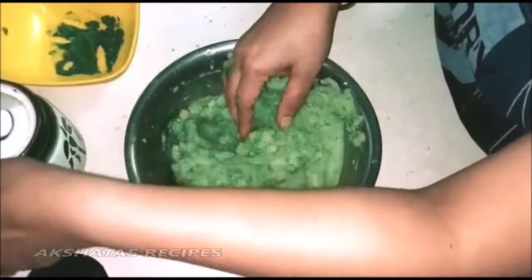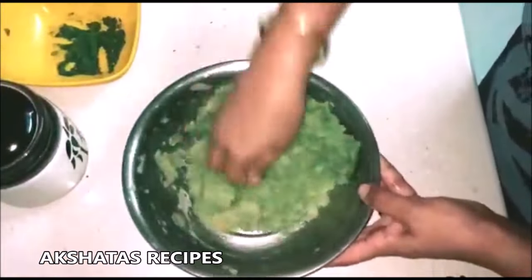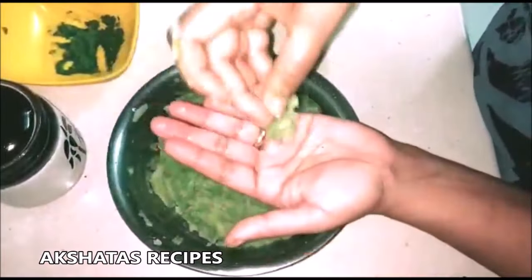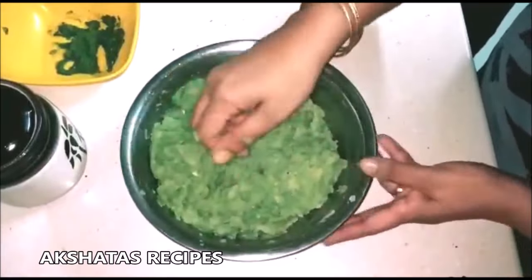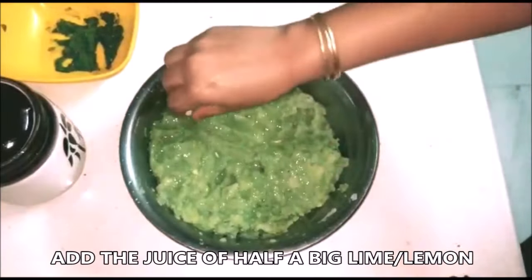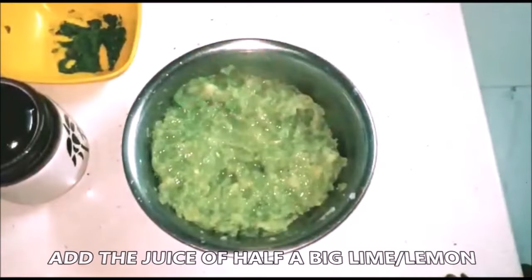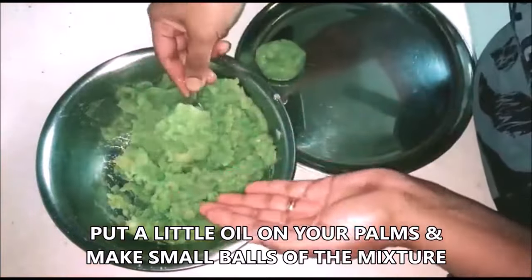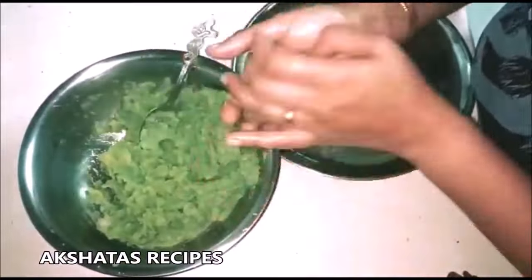Don't add the entire green paste at one time — add a little and keep tasting. Mix everything well together and then add the juice of half a lime. I've taken a large lime so if you're using a small lime or lemon you can use one entire one. Again this will be as per your taste. Now just put a little bit of oil on your hands and make small flat balls.